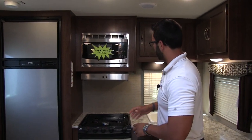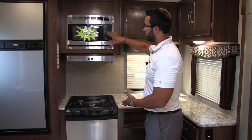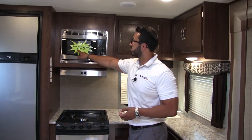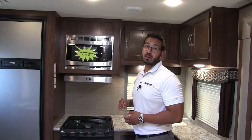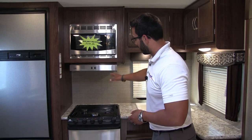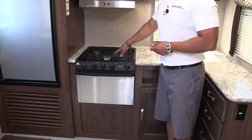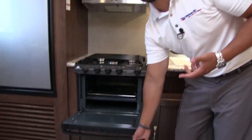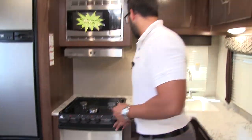Moving a little bit further into the kitchen, you can see the whole suite of stainless steel appliances. You have the microwave right up top — we did put the weight of the unit on there: 5,220 pounds. Right underneath is your hood with a light and fan. Down a little bit further is the three burner Atwood cooktop. The front burner is high output, and there's an oven in case you like to do some baking while you're camping.